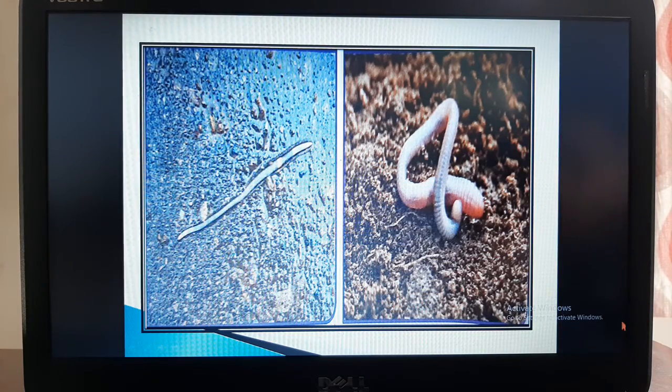Look at the pictures. In the first picture, earthworms are shown coming out of the soil when it rains. In the second picture, we can see the body parts of an earthworm.